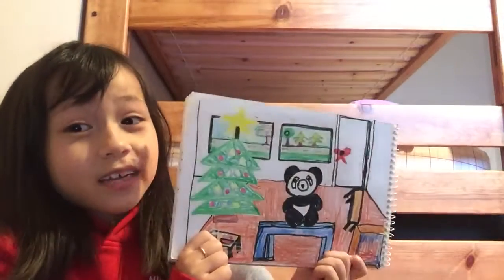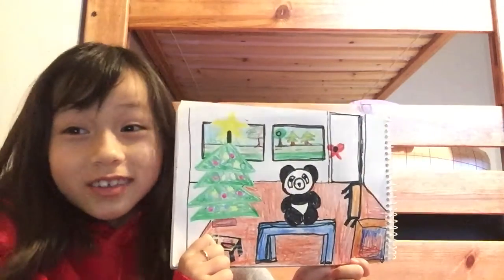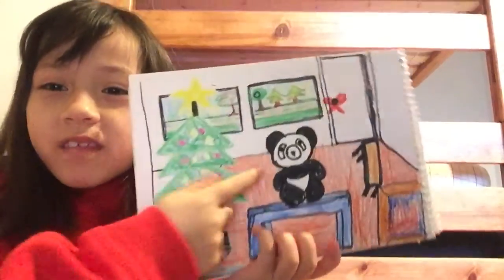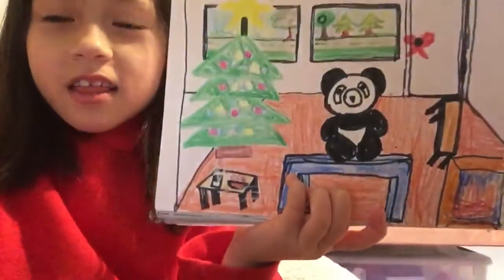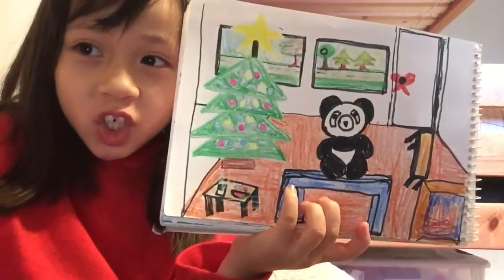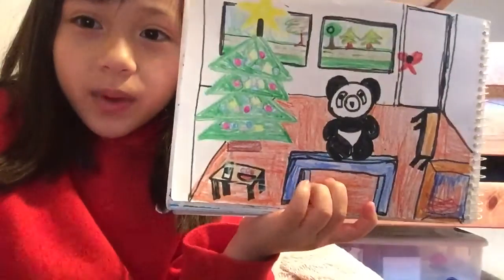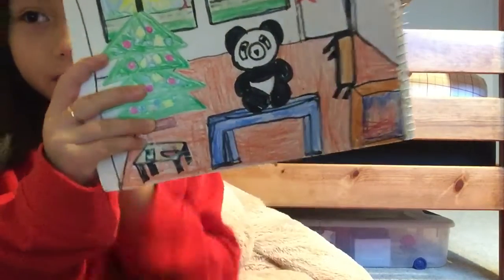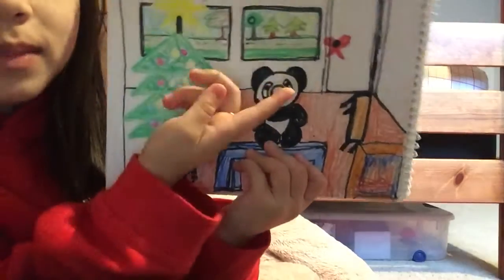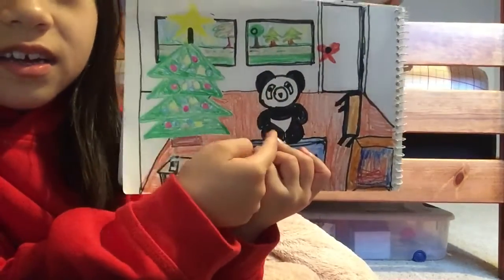So when mom helped me with this — because I don't draw that good like this — the floor is kind of like orange. And we also have this table right here that is blue. We also have my bear, my mom's bear that she gave to me.